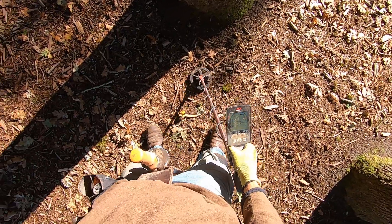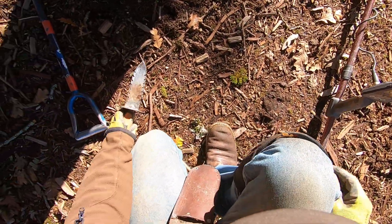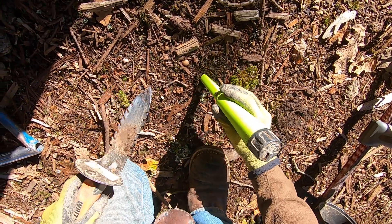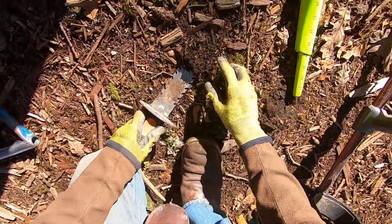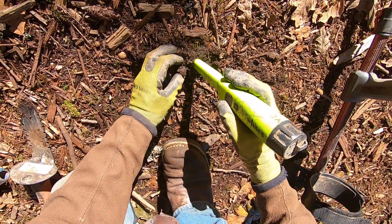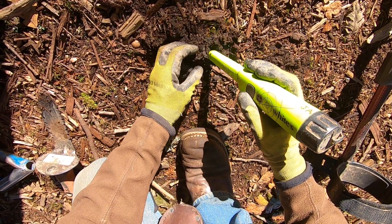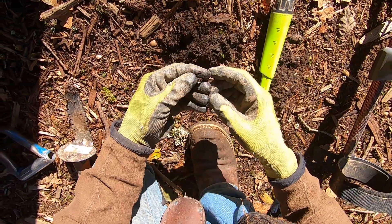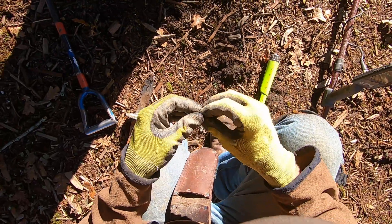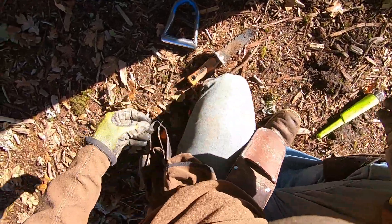Oh yeah, come on, bring it on. Oh yeah, that sounds really good, man. Right there. It's not gonna be very deep. Probably some more foil. It is gonna be small. It's part of a zipper pull, I think. Yeah, it's part of a zipper pull — the front latch to it. A zipper pull.